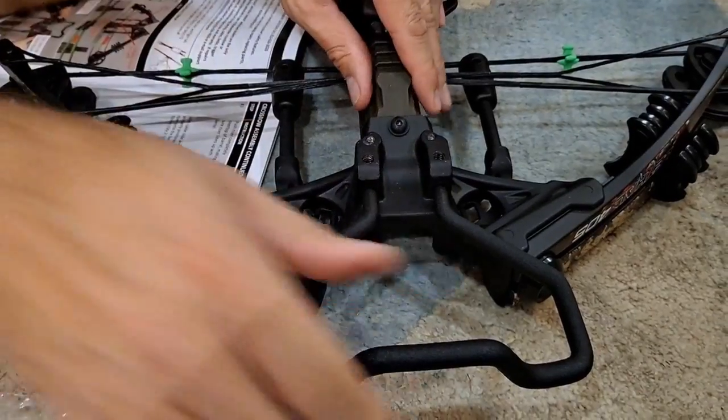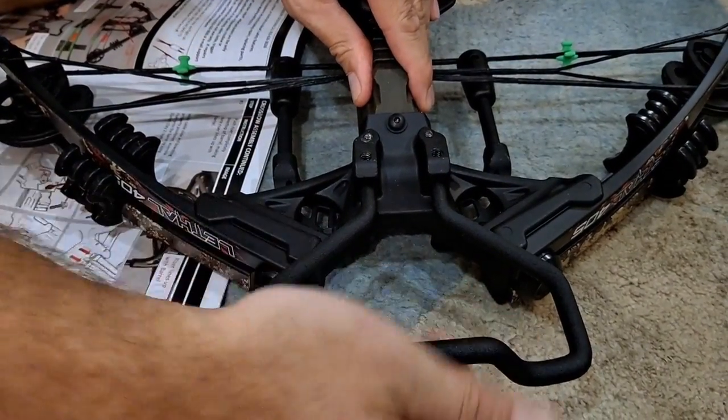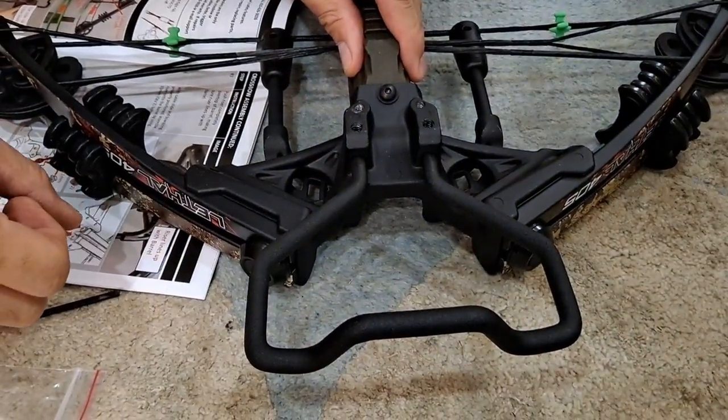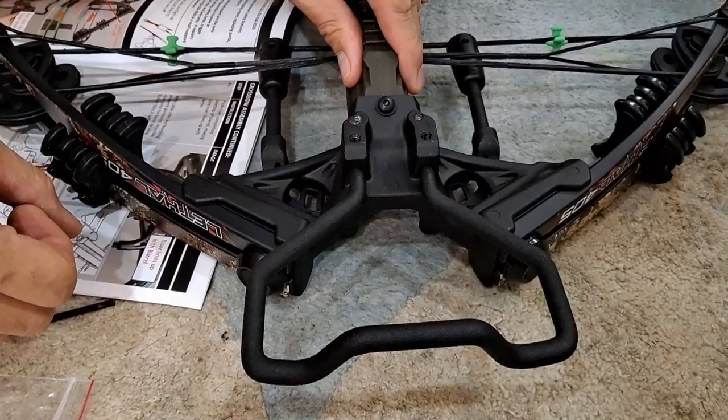There it is — now that's firm. What's going to happen is you'll put your foot through there to hold this down while you're cocking it back.